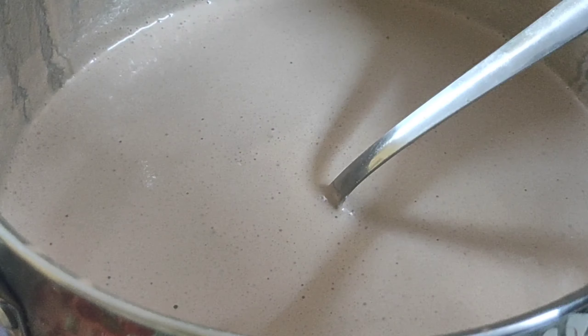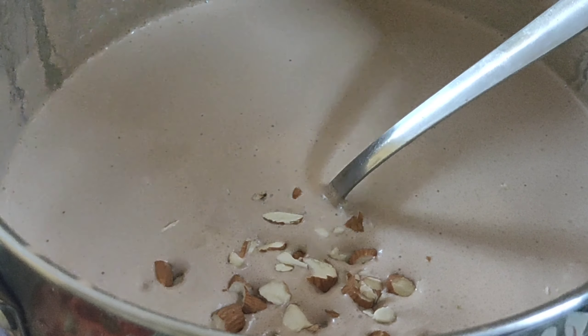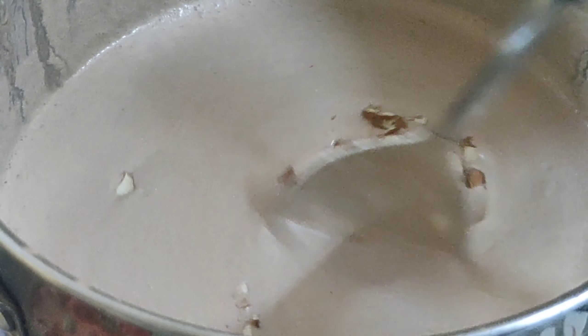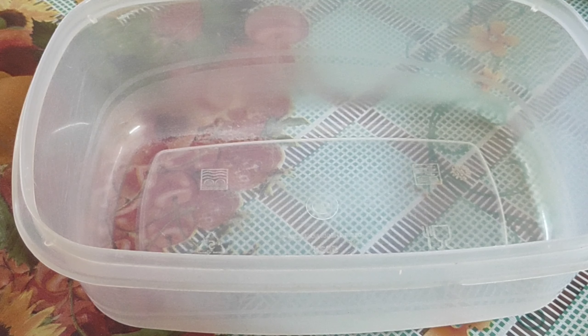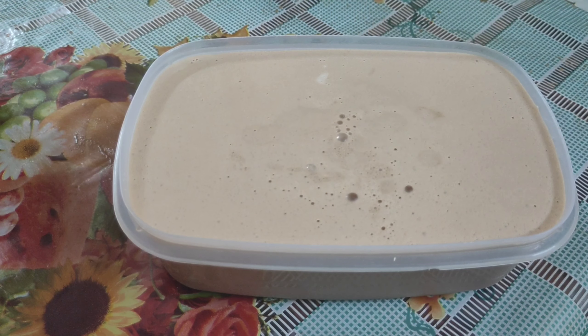Add chopped almonds to it and give it a mix. Take a container and pour this mixture into the container.